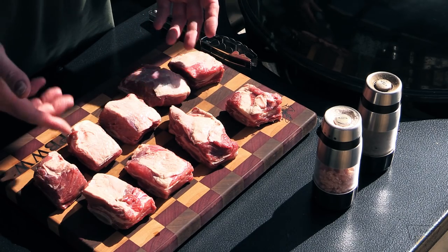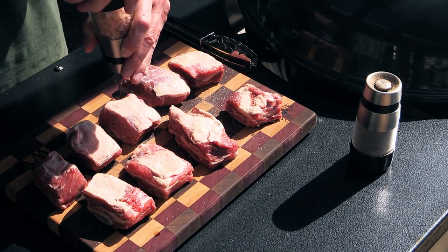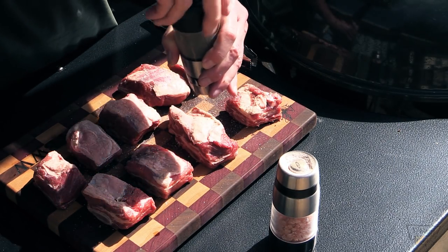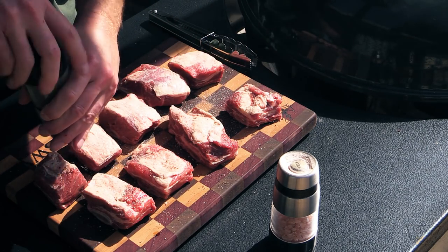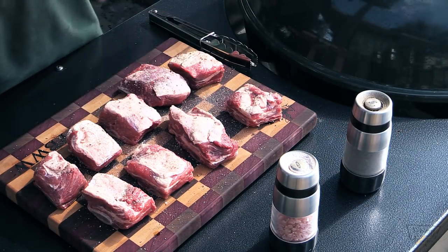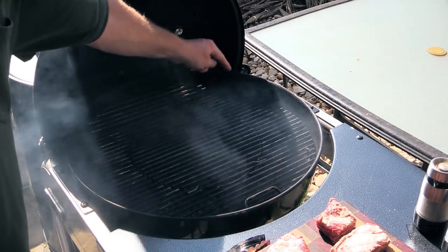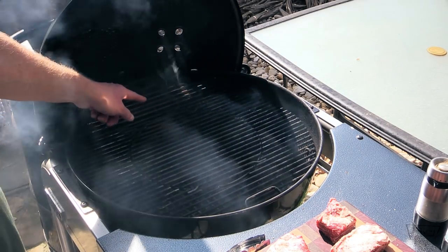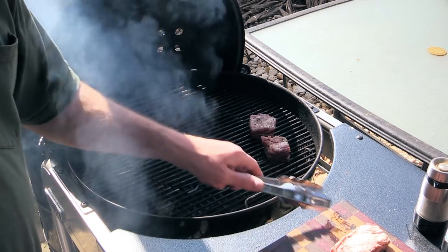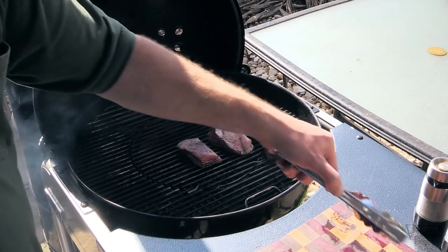Alright guys, that didn't take long at all. Throw a little salt and pepper on there and then we're gonna throw those on my slow and sear. I'm gonna grab the kettle — we're right about 240 on there right now. I'm gonna try to shoot around 250. I'm gonna roll these over on the sides and salt and pepper both sides, but not the back. Let me show you my setup. Slow and sear is over here, fire on this end. I've got some pecan wood chunks on there. We're gonna go ahead and put these bones side down, meat toward the fire.